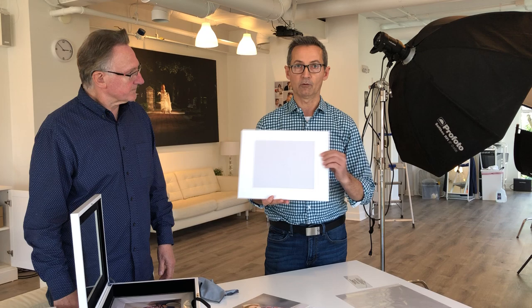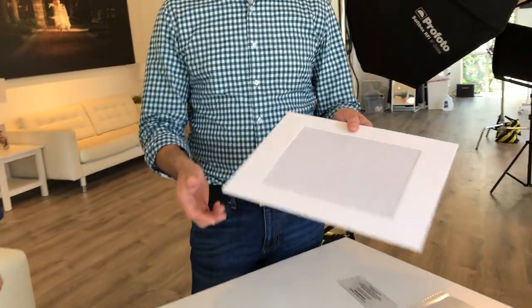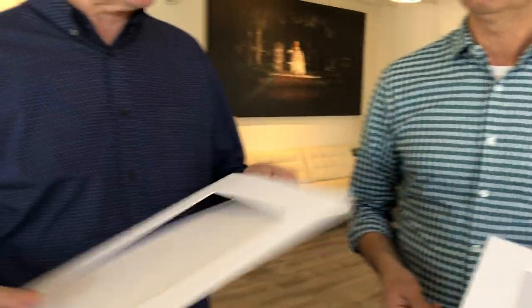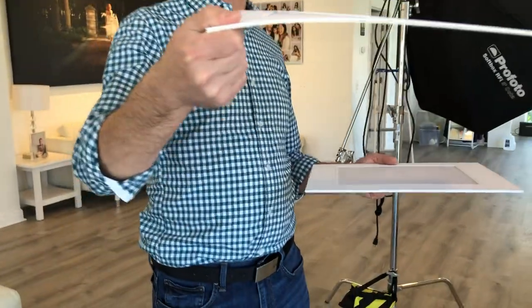Basically these mats are already sealed up, so you're not going to do any self-sealing. This is a stay-flat mat — it's a premium product. They're really rigid, which is a really good part about this mat. If you check that out, it doesn't really bend. And this is a self-stick mat so we can compare the difference — see how much that bends.